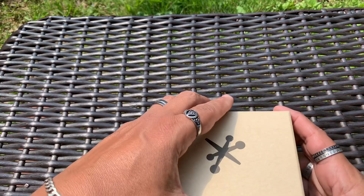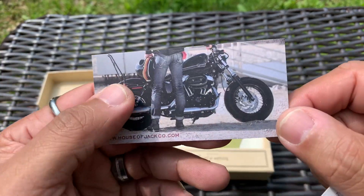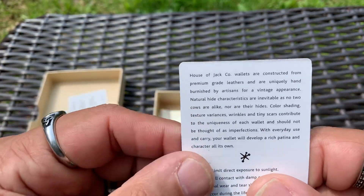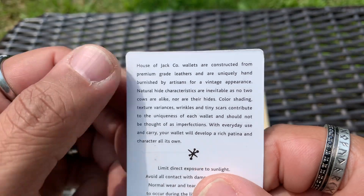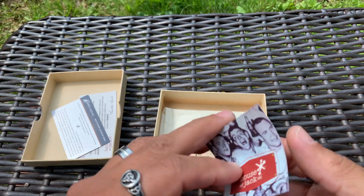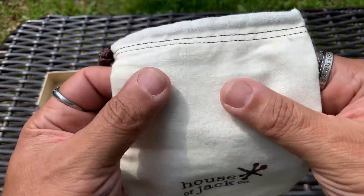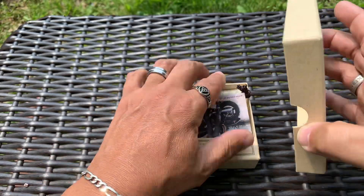So it comes in this box — I already have it out of the box obviously because I'm using it, but it's a pretty nice box. It's got some information and 'Thank you for choosing House of Jack.' Here's the website right there, houseofjack.com. It mentions leaving a review on Amazon, and then there's information about the wallet — it is full grain leather, says premium leather, don't expose to direct sunlight, and so on. Then there's a little card with all their social media platforms and an 800 number. It also comes in a super cool canvas cotton bag, really nice — you can reuse it for something else.